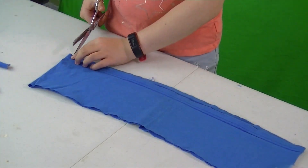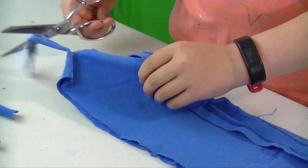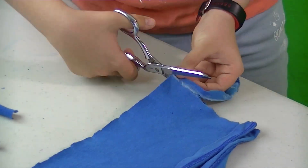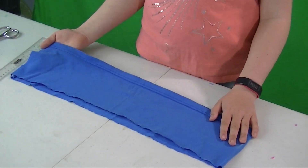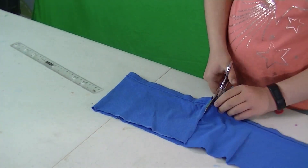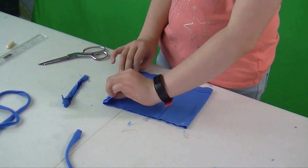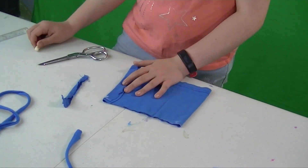Unfold the bigger piece and cut one end off. Unfold the whole thing. Then fold over an 8-inch piece. Cut off the rest of the material at the edge of the fold.